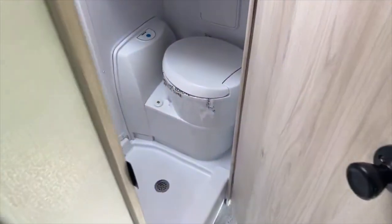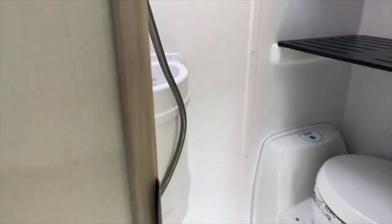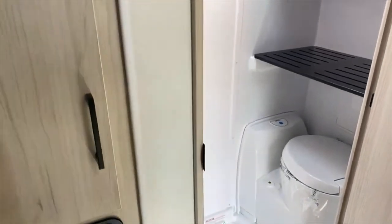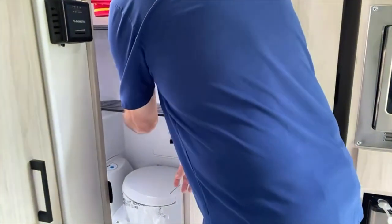There's even a bathroom in here. It's a wet bath. It's not just walk-in — these shelves have to come out first.